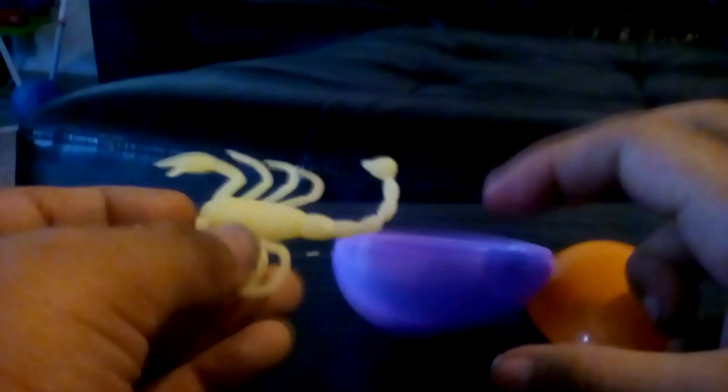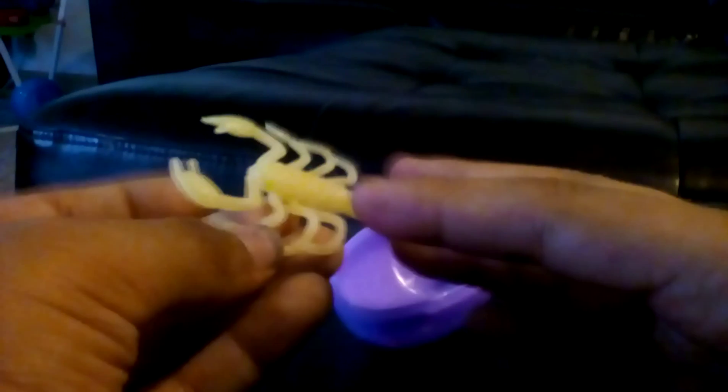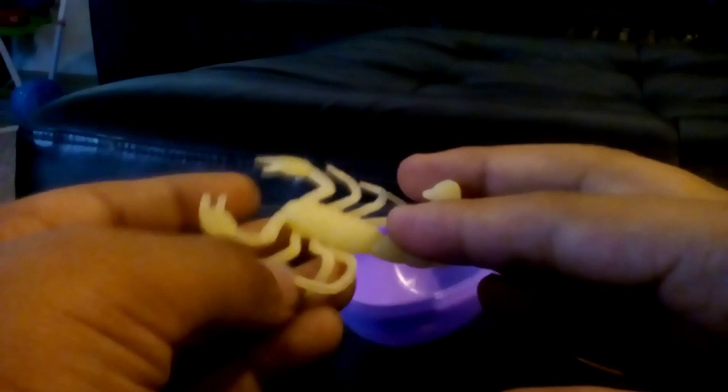I also got this bird eraser, which is really cool because I have homework. Now I got this orange and purple egg, so let's just pop it open. I got a scorpion — you have to put this in water and it'll grow.